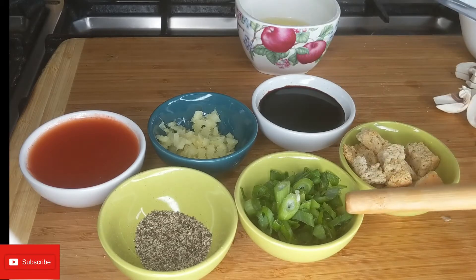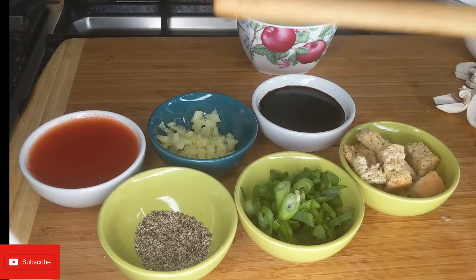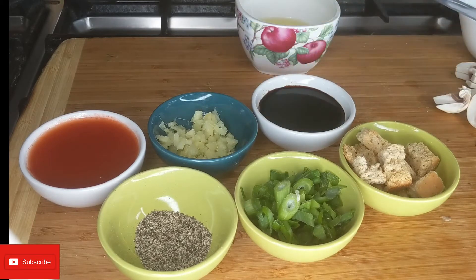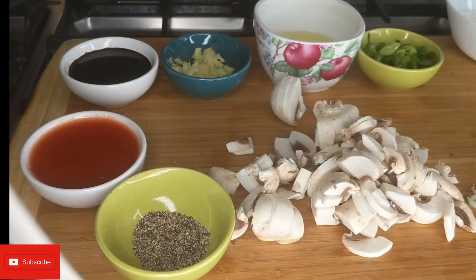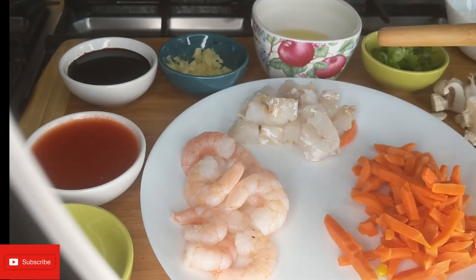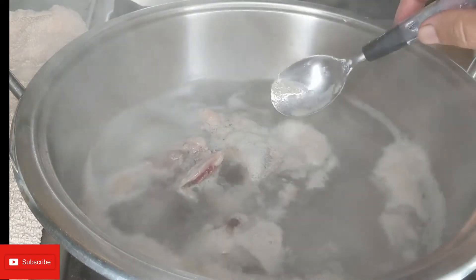On this side I have spring onion green, a tablespoon of crushed black pepper, two to three tablespoons of chili sauce, a tablespoon and a half of fresh ginger, dark soy sauce - three tablespoons, two egg whites, three tablespoons of cornflour, three to four mushrooms sliced. I also have some prawns, white fish, and some carrots.